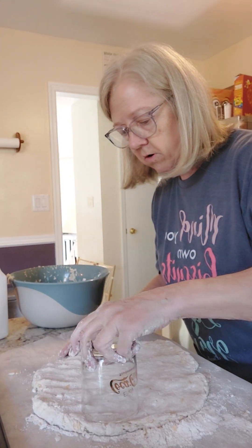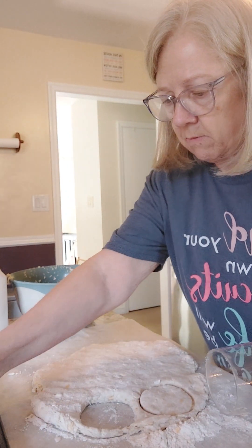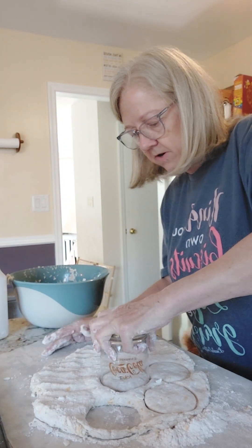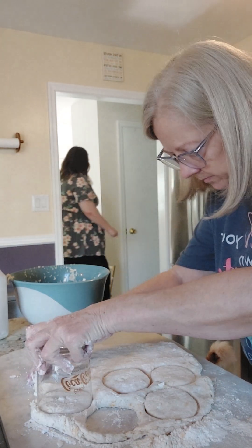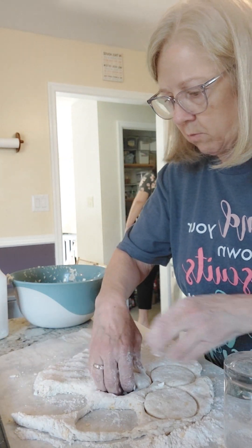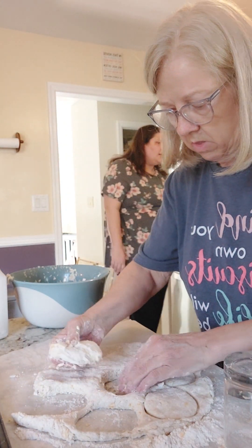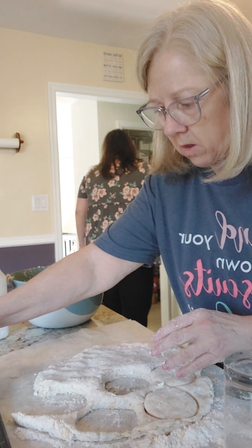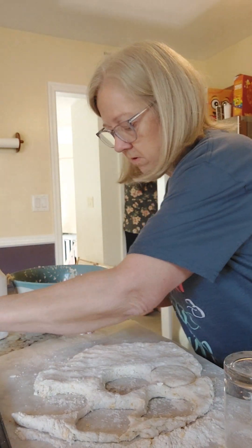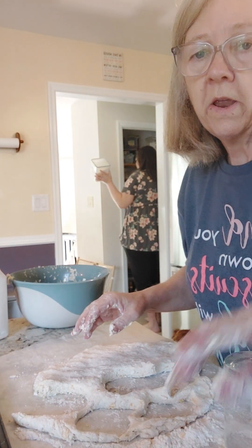I'm going to use a cup right here — it's going to make kind of big biscuits. I'm just going to lay them right over here on the pan once we cut them. I don't know if she has a biscuit cutter or not, but this works just fine. You can see the biscuits come out just fine. So we're just going to lay them right over here on the pan, and when I get them all laid out I'll show y'all.